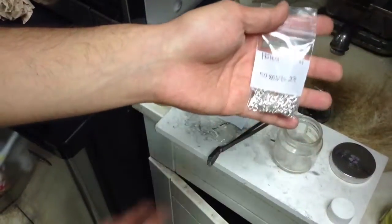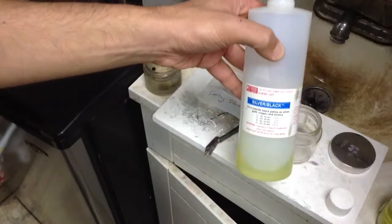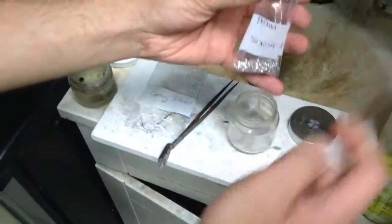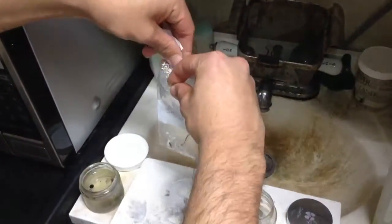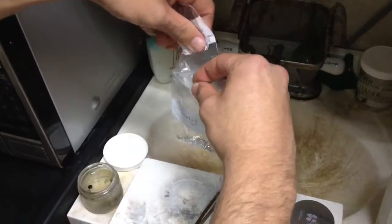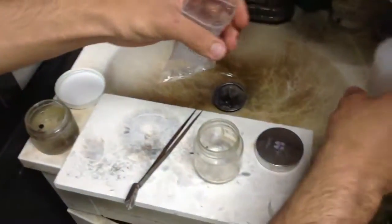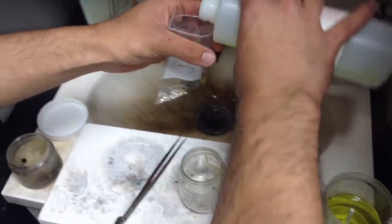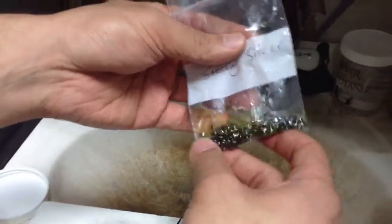We're going to oxidize this silver clasp right now using silver black solution. All we do is basically just get a bag, pour all the stuff in there, and pour the solution in. Make sure the clasp or whatever you're doing, the silver is clean.